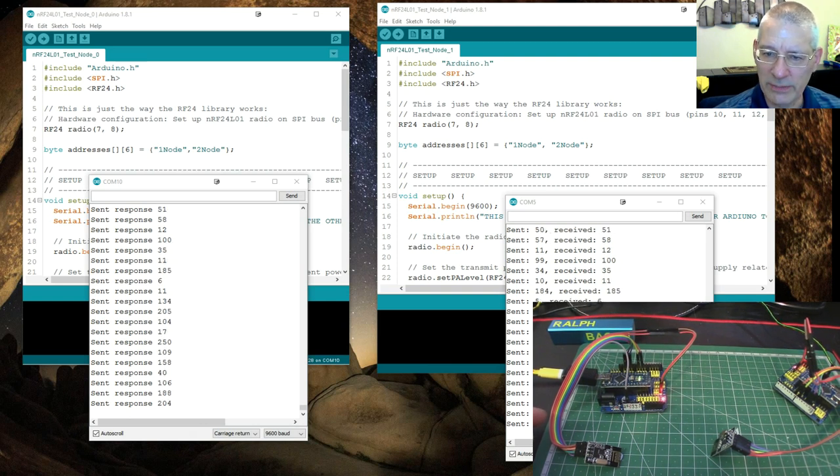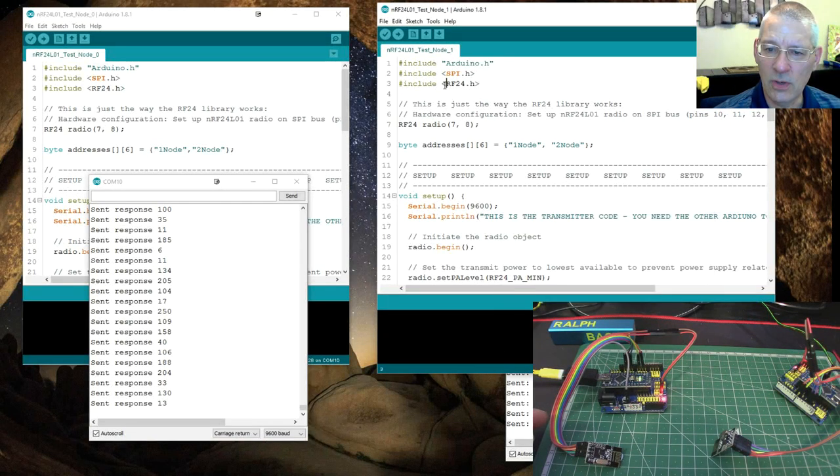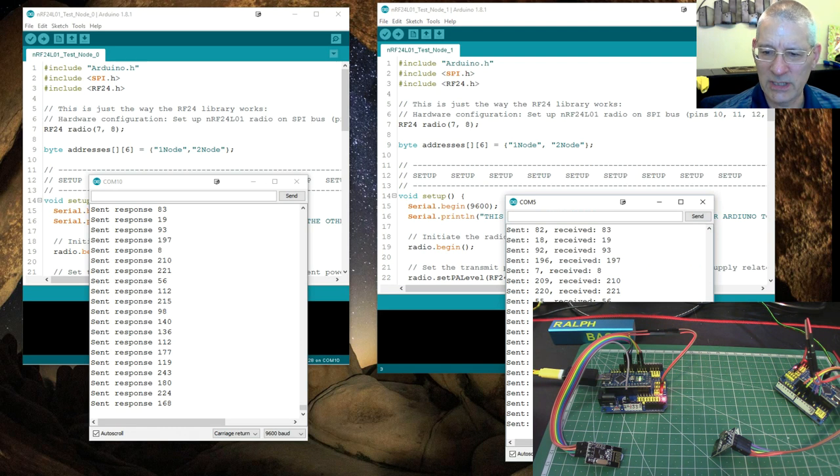One sketch does the transmission, one does the reception and sends something back, so they're both effectively transmitting. We're sending a random number out and getting back that number plus one. If you look at the monitor: sending 12, getting back 13; sending 44, getting back 45. The receiver side just shows what it's sending back. It's working — we've got the two sketches communicating.